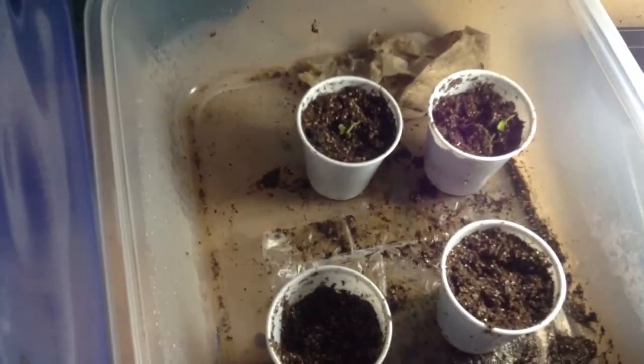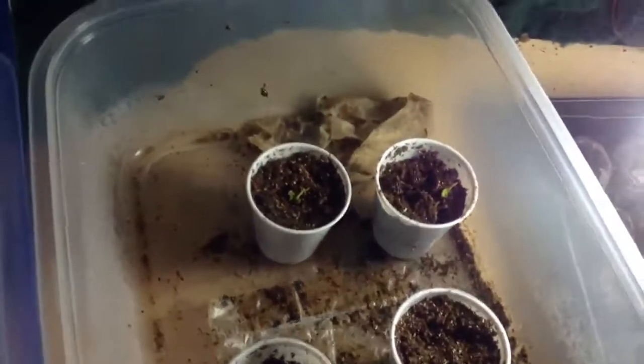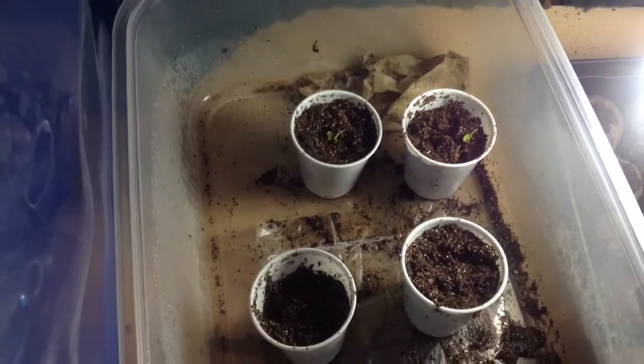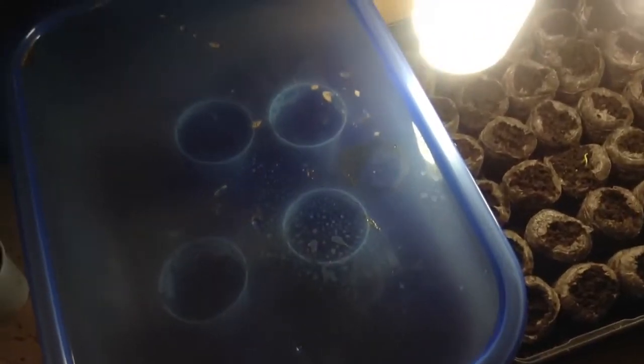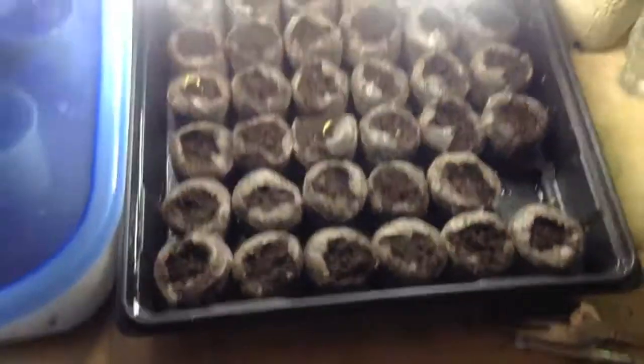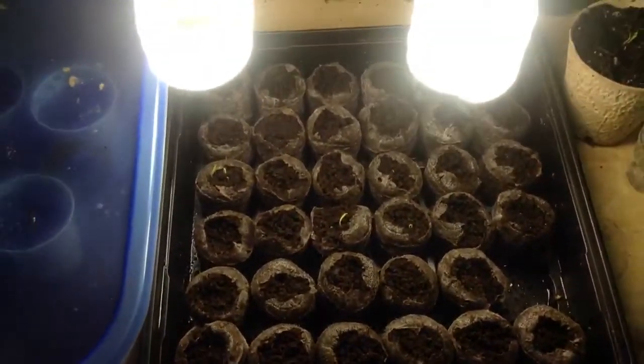I have some seedlings in there. But those two right here — those are actually kumquats. If y'all don't know what a kumquat is, it's kind of like a little bitty orange, about the size of a quarter, and you just eat the whole thing. I took some seeds out of that and put them in a Ziploc bag with a wet paper towel, and I forgot about them. I checked them about two weeks later and they were sprouting, so I stuck them in there.